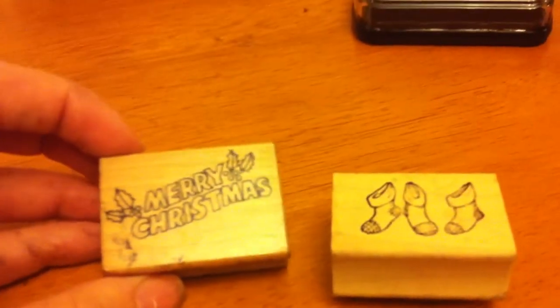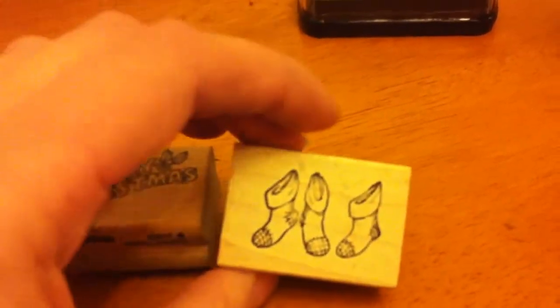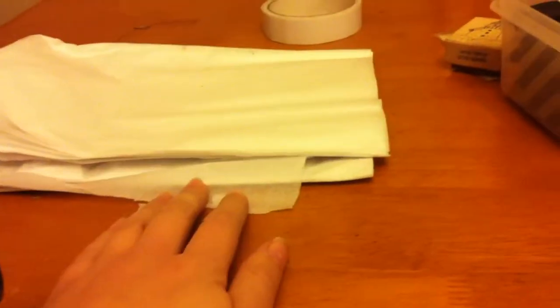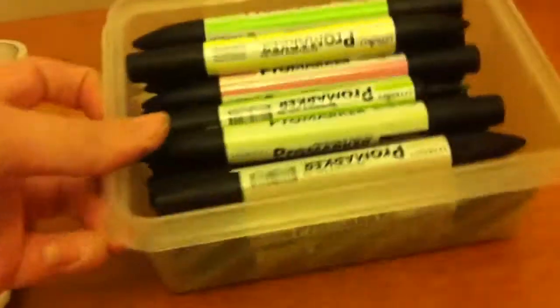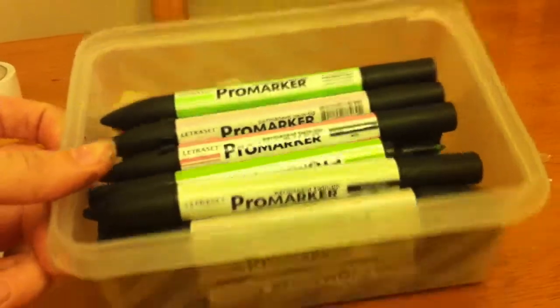We've also got two stamps — I've got a Merry Christmas one and a stocking. We also have some tissue paper, the whole bulk of it for £1 from The Range. We've also got a heat gun and Promarkers, which are important to use because these are proper craft pens.